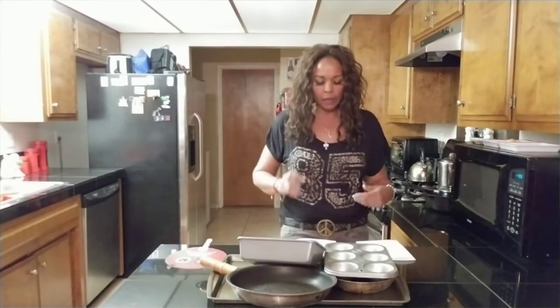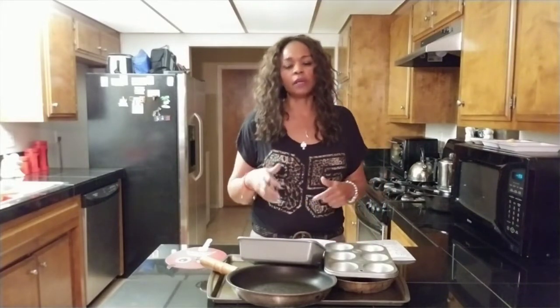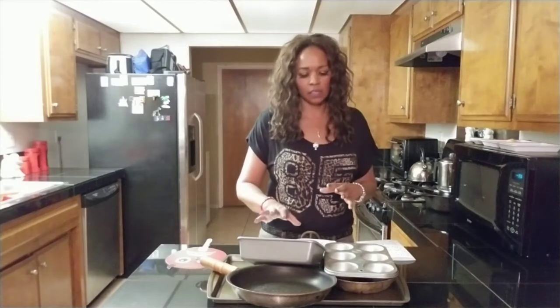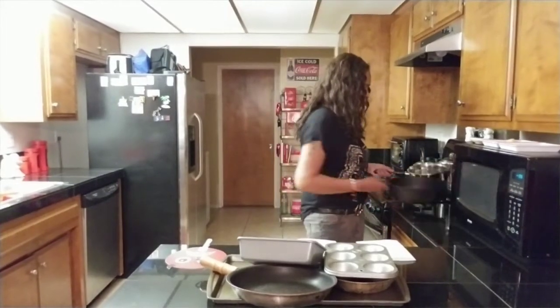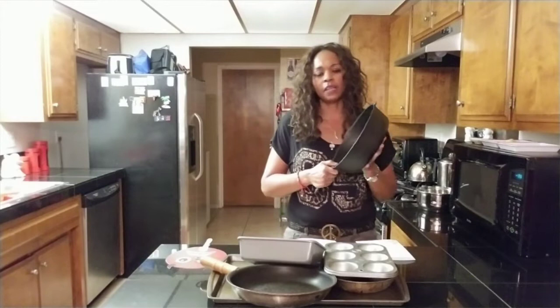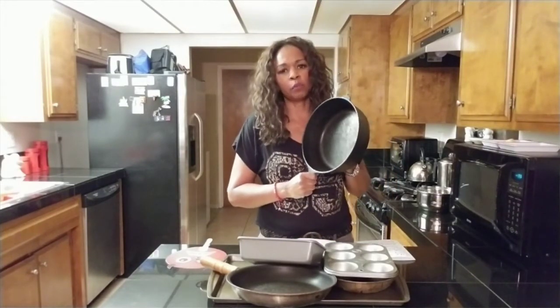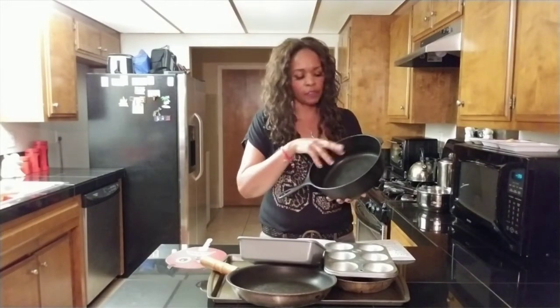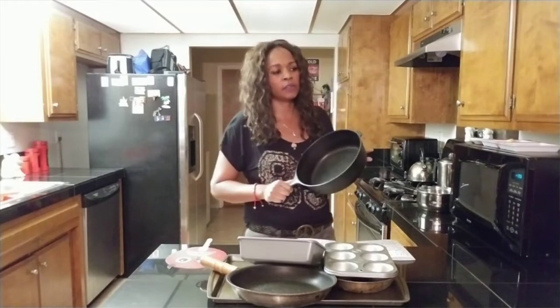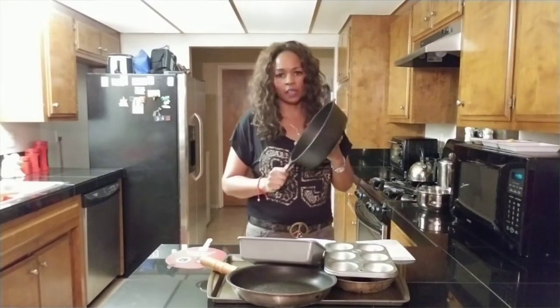There are alternatives you can choose from instead of using these nonstick Teflon pans. One of them is cast iron. I have a cast iron pan right here. Cast iron is very heavy, but if you keep it greased and well-seasoned, the food doesn't really stick to cast iron. You just have to put a lot of oil. I recommend coconut oil, but just use your oil and use cast iron.